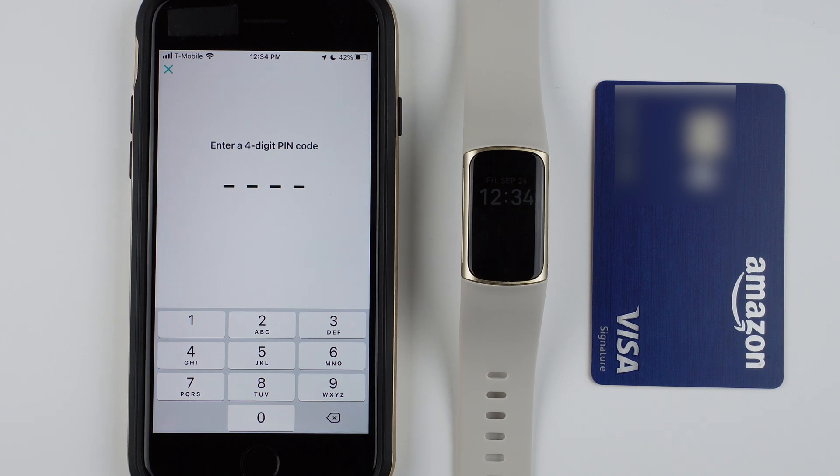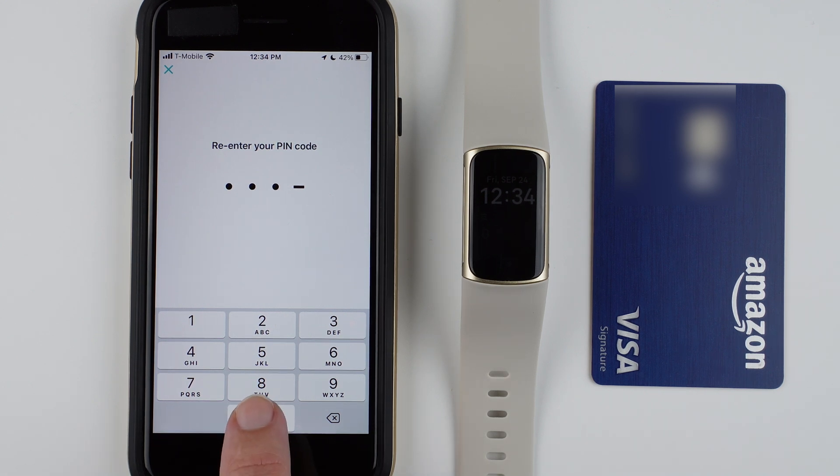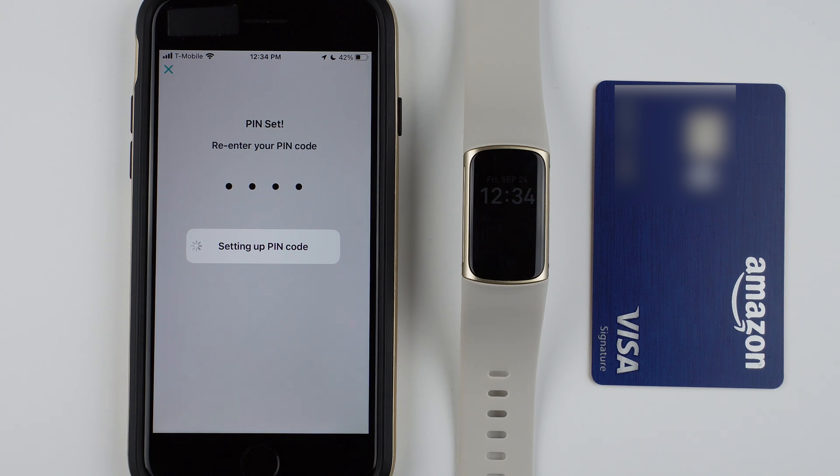It says enter a four-digit pin code. I'm not going to actually use this on my device so I'm just going to do 0000, but go ahead and pick a less guessable pin code for yourself. Then re-enter it. It says the pin is set and it's setting up the pin code — basically the phone is talking to the Charge 5 via Bluetooth.